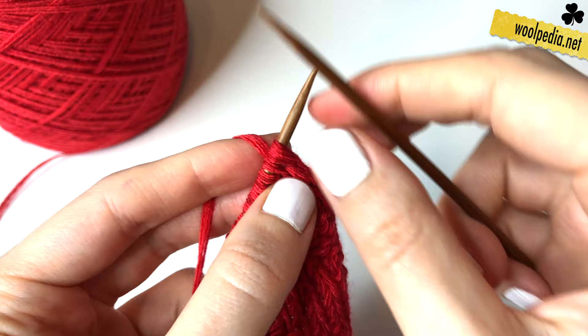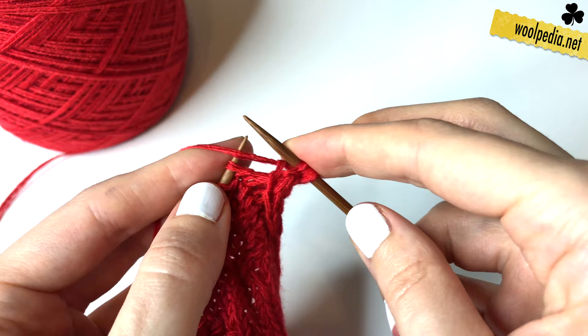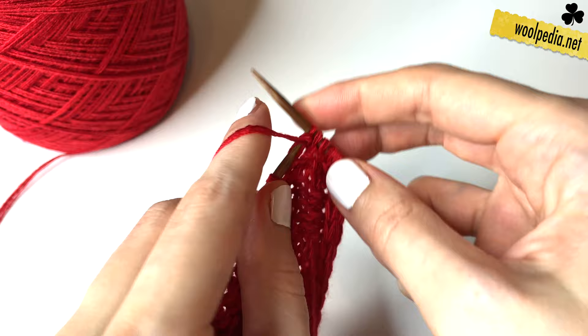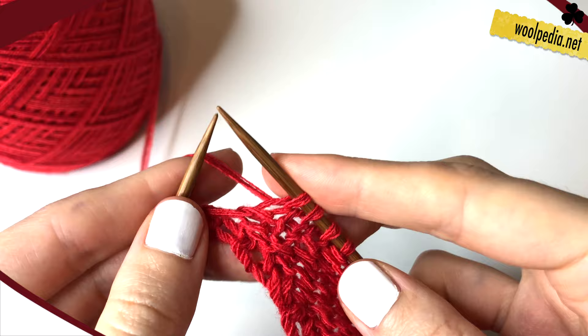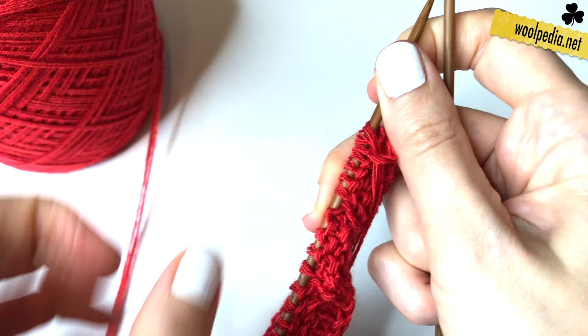In row four we knit the first three stitches, then purl one stitch, knit three, purl one, knit three. Repeat all the time purl one, knit three and so on across the row. At the end of the row we purl one and knit one, knit one, and knit the last stitch. Then turn your work.